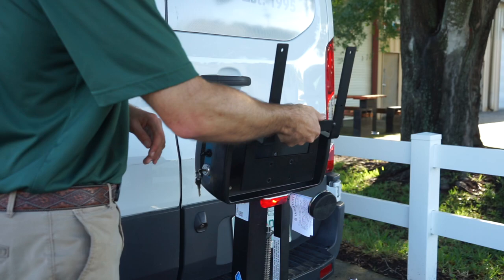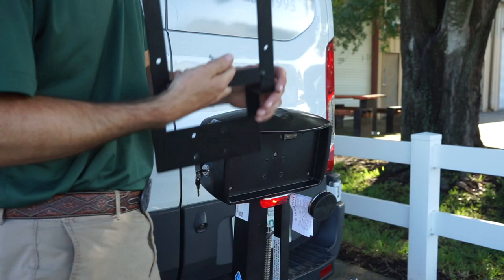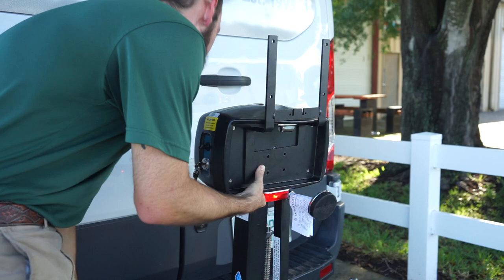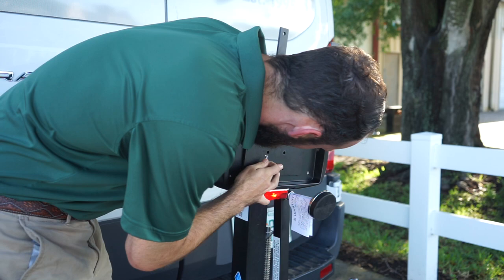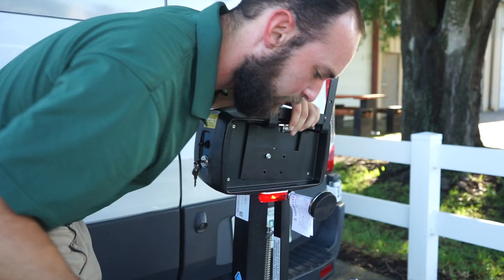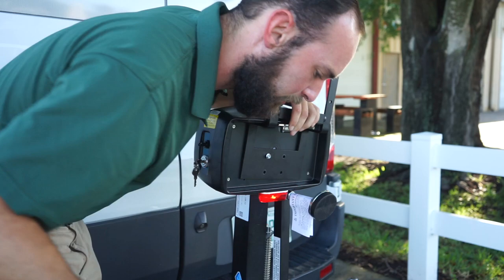Now we're going to mount the actual license plate extender using these longer bolts. This is the trickiest part — actually getting it to line up. I like to hold it here, get the holes lined up, and then look until you see the threading. Once you see the threading, take the bolt and jam it in there. Then grab my drill and just get it started, and that should hold it in place while I line up the others.